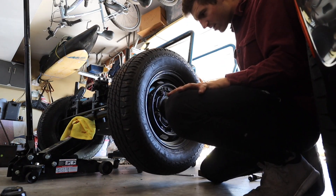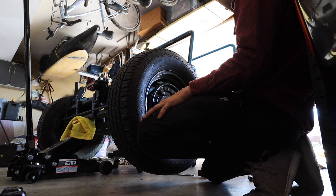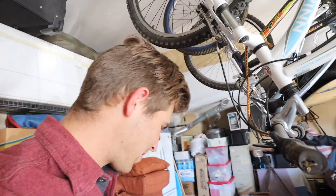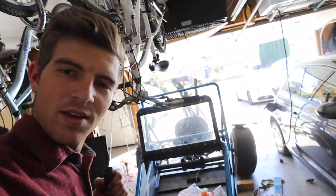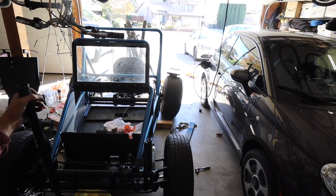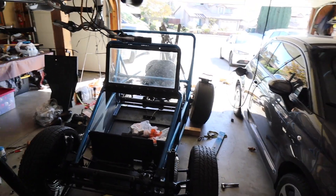This is a historic moment — this is the first time this frame will fully be on the ground since I took it apart. That is so cool.